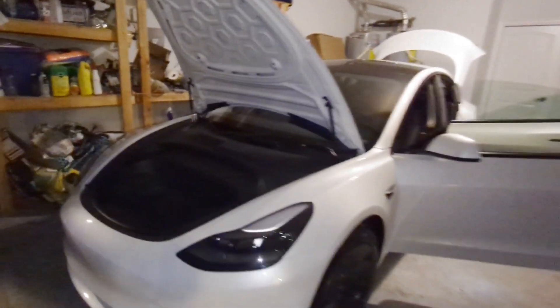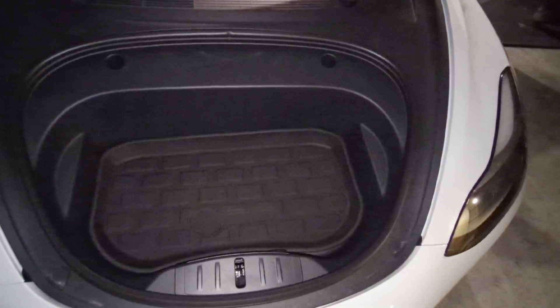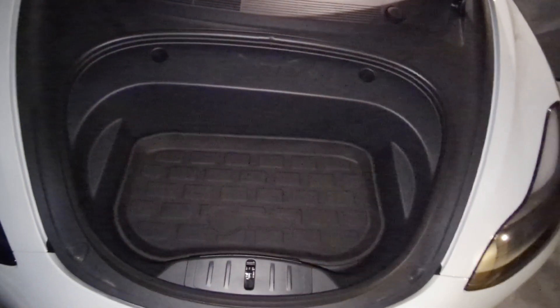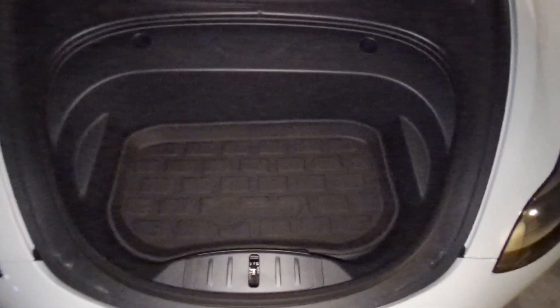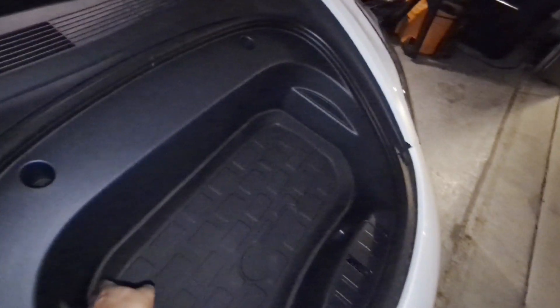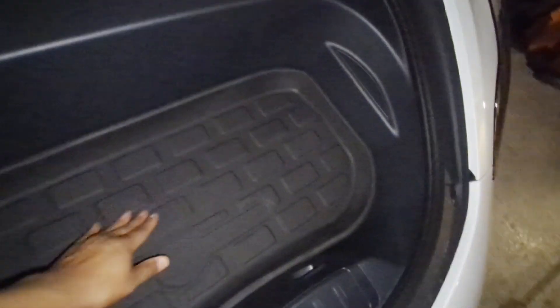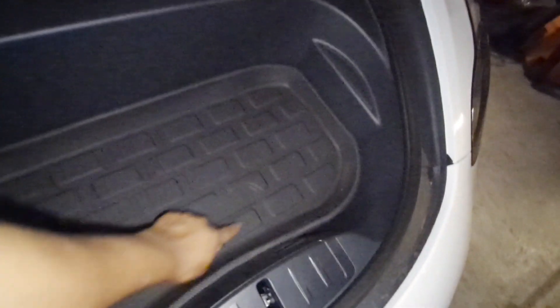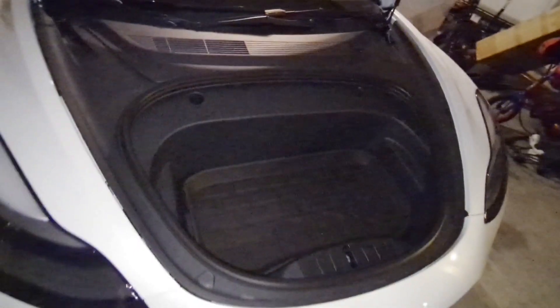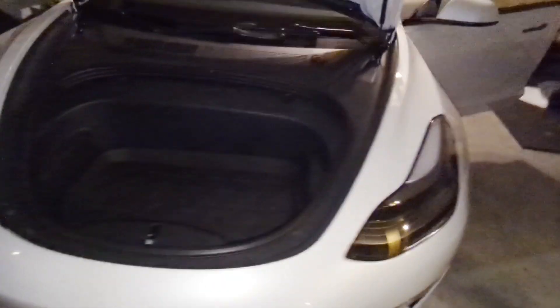We're going to start with the frunk. This is a perfect fit — easy to install, pretty small piece. You can actually put a carry-on suitcase in the frunk, so it's always good to have some protection, especially since the Standard Range doesn't come with anything. They even include a piece for the tool insert to make it look a little nicer. Definitely going to give it a 10 out of 10 for the frunk liner.